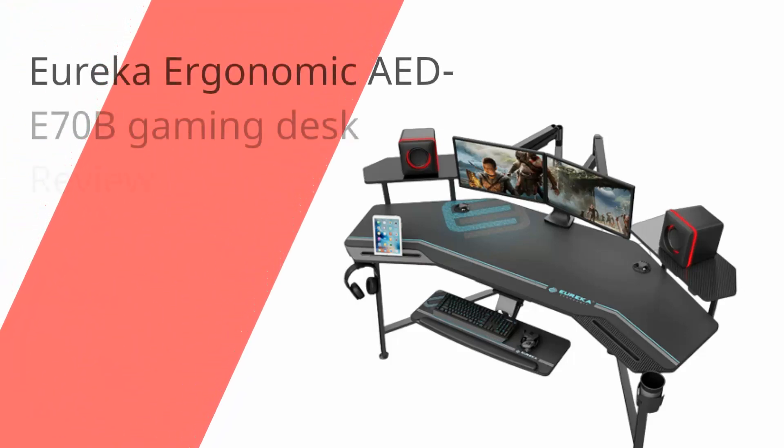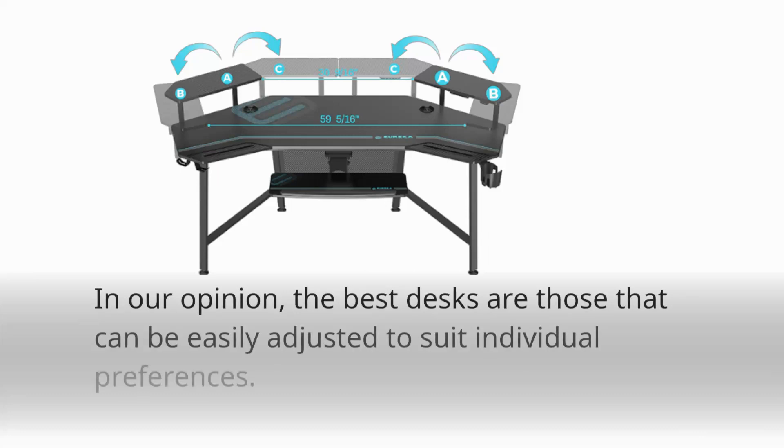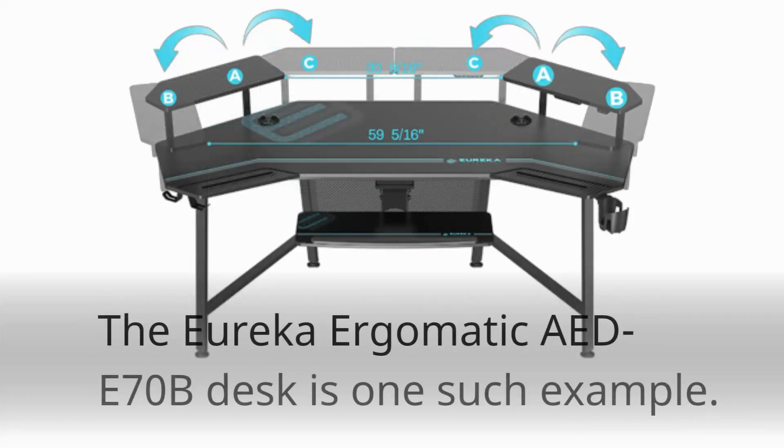Eureka Ergonomic AED-E70B Gaming Desk Review. In our opinion, the best desks are those that can be easily adjusted to suit individual preferences. The Eureka Ergonomic AED-E70B Desk is one such example.